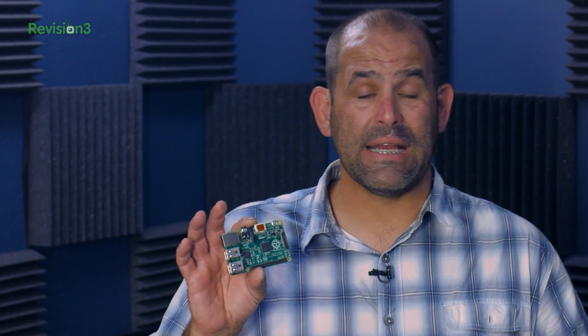On the upside, since they didn't change the system-on-a-chip, you should have zero issues running any existing Pi build on the B-plus. And if you're looking to clean up your existing Pi projects, the extra ports on the B-plus means less stuff on your desktop, though you'll need to build or buy a new box that fits the B-plus because it's a new design.